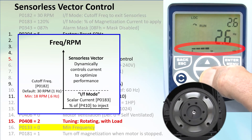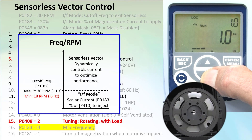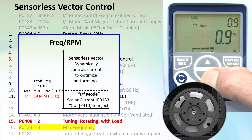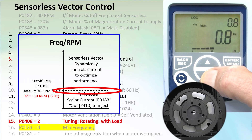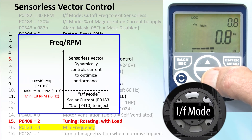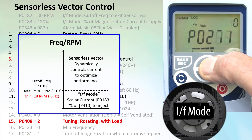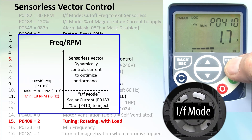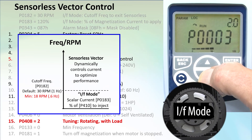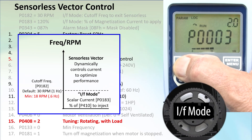At 1 Hz, the drive should switch over to IF mode where it just injects a fixed current. Watch the current bar as I scroll down to the 1 Hz cutoff — it's running at about 3 bars, or 30–40% of rated current. If we go below that 1 Hz cutoff, the current jumps to 5 bars and stays there. That's because we told it to switch to IF mode below 1 Hz, which injects 120% of the motor's magnetization current. Parameter 410 shows 1.7 amps, and 120% of that is 2 amps. Going to parameter 3 which shows the current output — the drive is forcing exactly 2 amps into the motor, exactly what we expect.